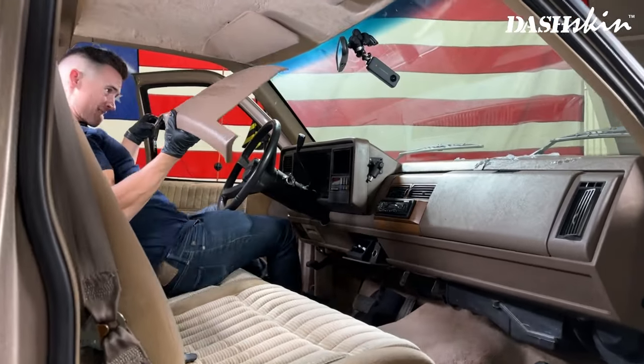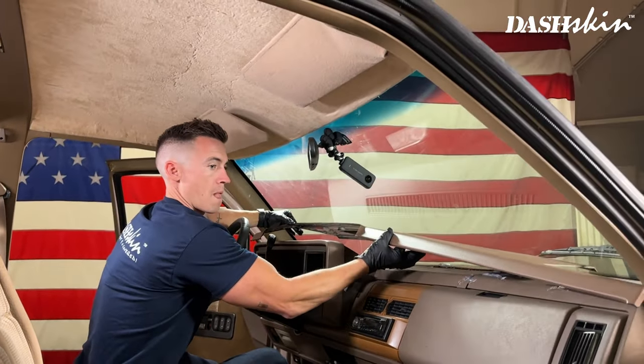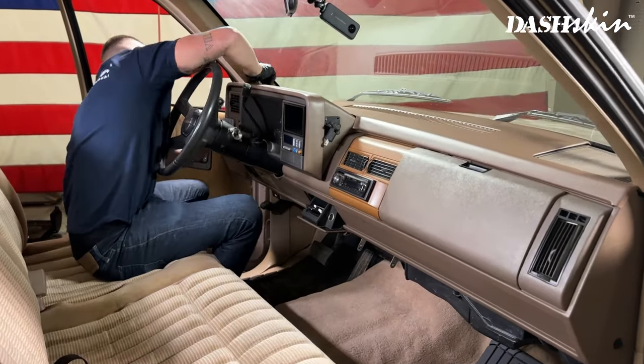Now we're ready to install. Put your dash skin on the original dash and go over any seams and edges, making sure that everything lines up perfectly before applying your weights.